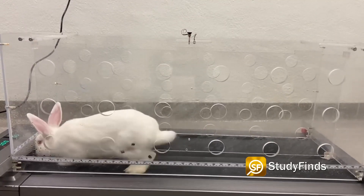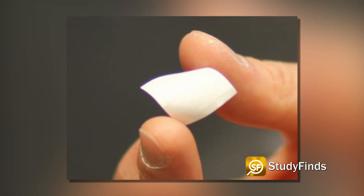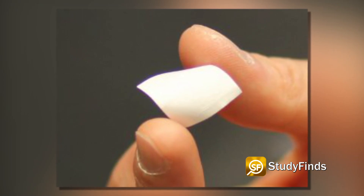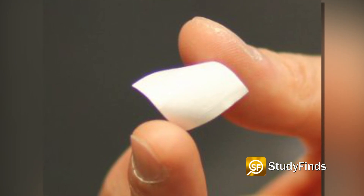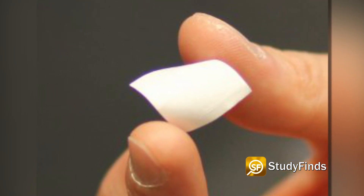The researchers designed a scaffold, a technique doctors commonly use to repair or reconstruct missing or injured body tissue. The new scaffold is made of biodegradable material and is piezoelectric, meaning it produces a little burst of energy when it's squeezed.